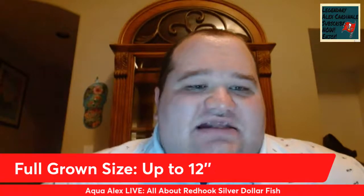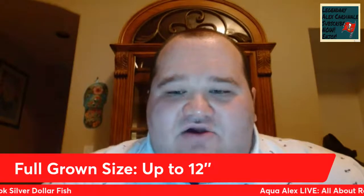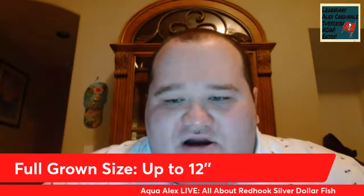I only have one currently because it was the last one in the trade-in aquarium, but I do plan on getting at least three or four more when I upgrade my aquarium. The recommended aquarium size for a Red Hook Silver Dollar is 125 gallons and above — obviously the bigger the better. Red Hooks are a very active fish; they swim a lot, so they're going to need a tank of at least six feet or more. You can grow them out in a 75 or 90 gallon, but ideally you'll want as big an aquarium as you can manage.